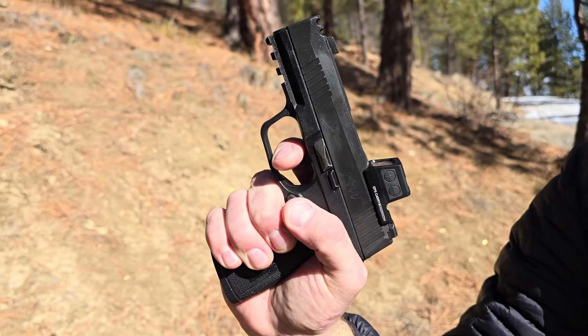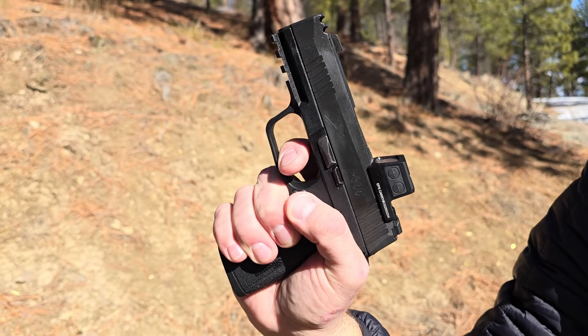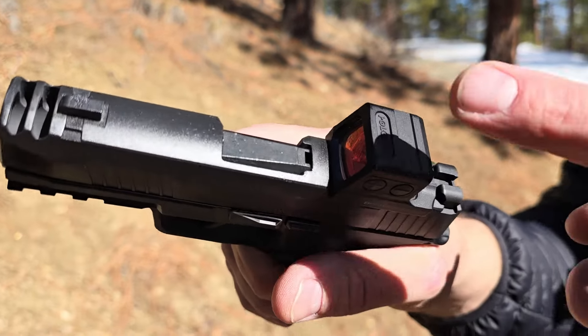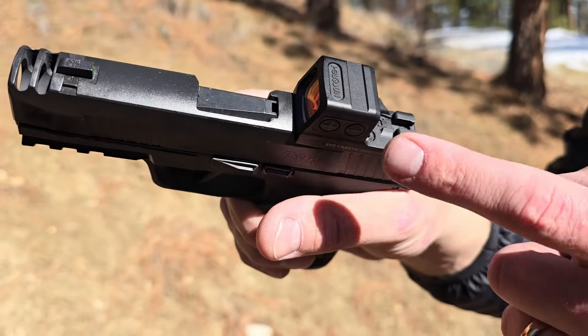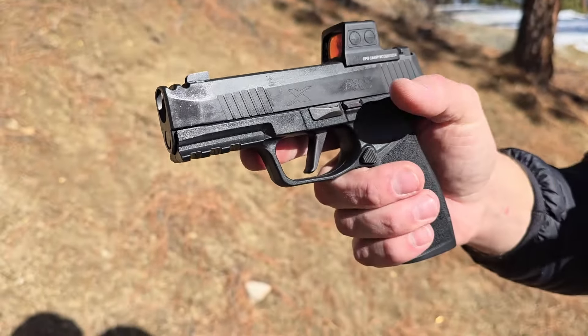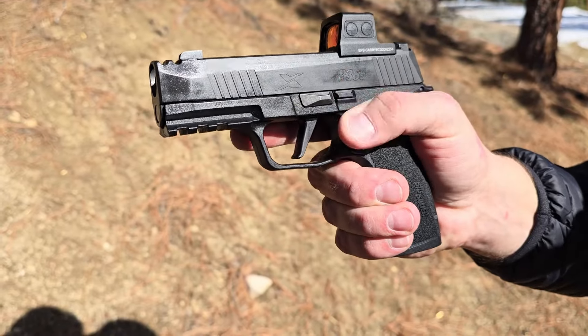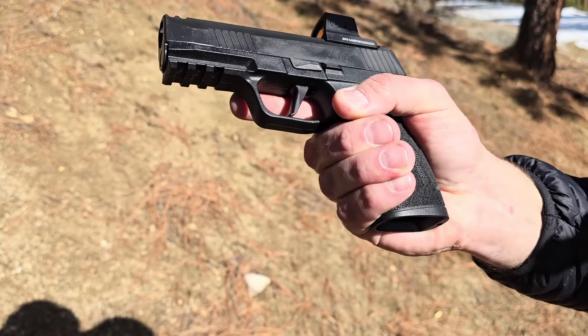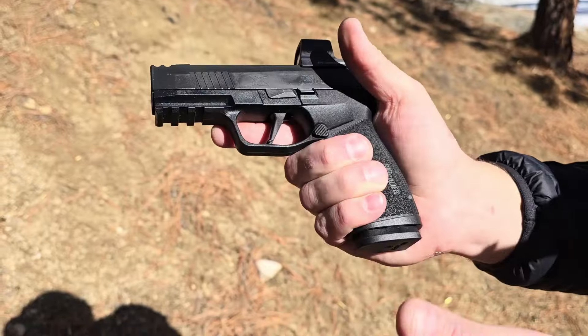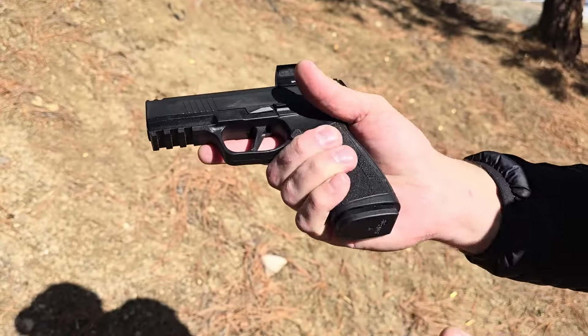Some people say they don't feel any difference with the compensator. I personally feel quite a bit of difference and really enjoy having it. This has just the polymer frame — feels really good, nice cutouts. If you've seen any 365 grip, they're all fairly similar. This one's just a little bit longer because they offer 17+1 capability in the Macro. You can also use this mag in any of the 365 family.